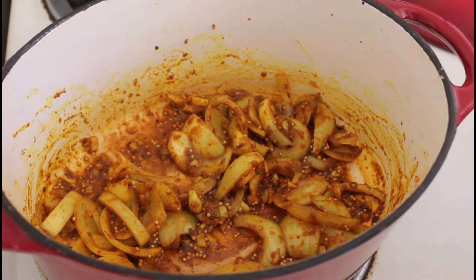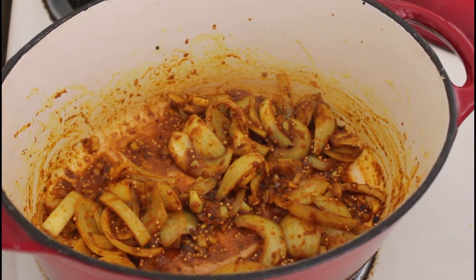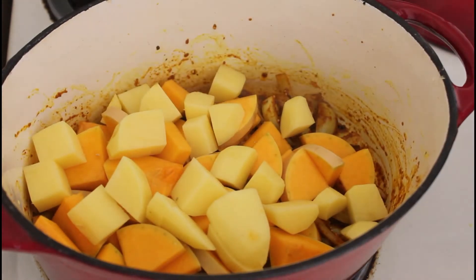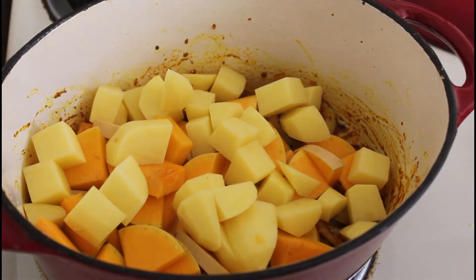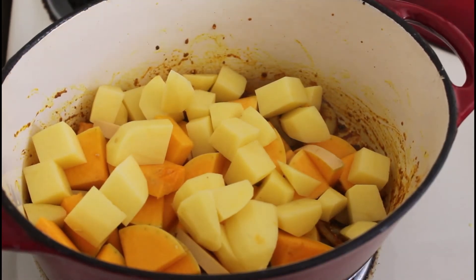Let's get the rest of the vegetables in — the butternut and the potato. I'll brown those, then add the lentils and some coconut cream, and I think that's all actually.